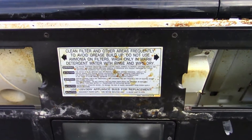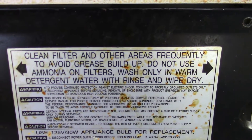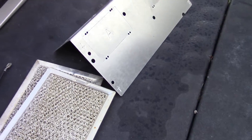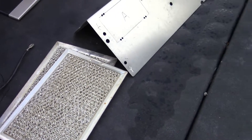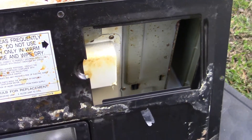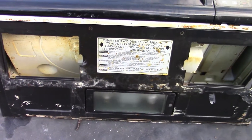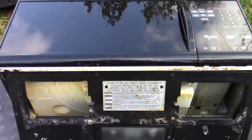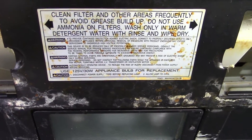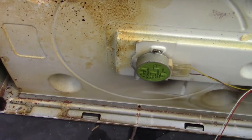Starting with the bottom panel. It says to clean the filter to avoid grease buildup, and it's covered in grease. The filters inside are packed full of grease, really slimy. I think they were running a fryer under the microwave — using the range to suck all the fumes away from the fryer, and they all went up in there. It's nasty.